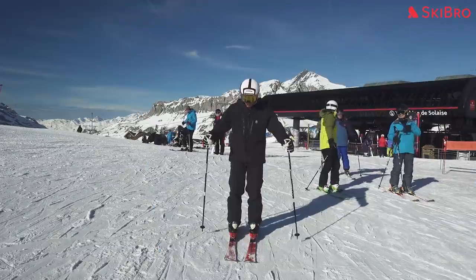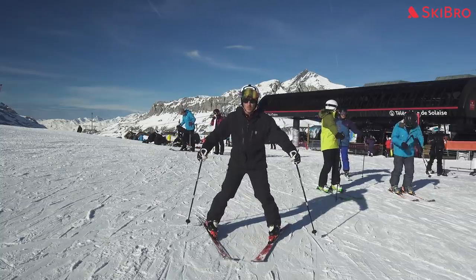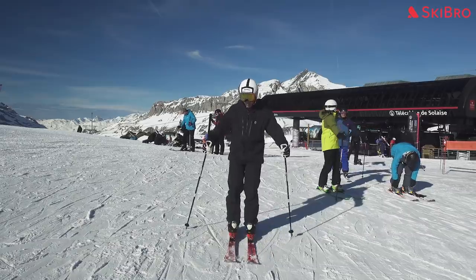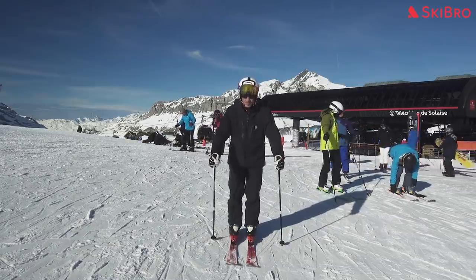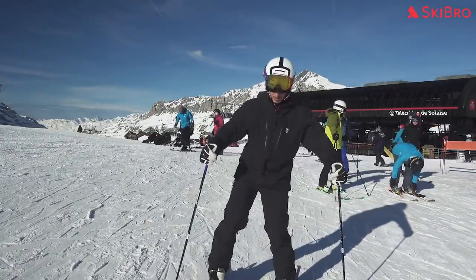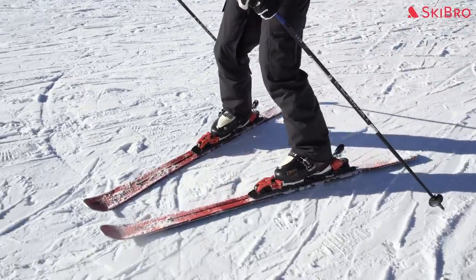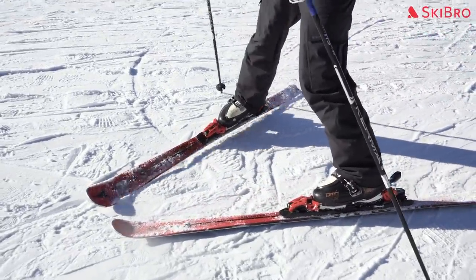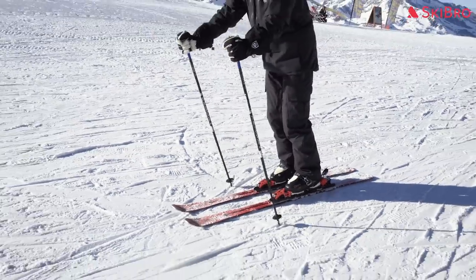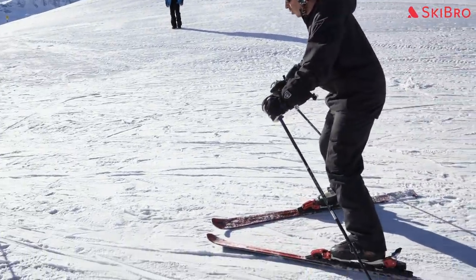How to stop on skis. When learning to ski, knowing how to control your basic speed is very important. Stopping by doing a snowplow on your skis is the basic foundation of braking and turning. Keeping your upper body straight, apply pressure to the insides of your feet while moving your heels outwards so the tips of your skis point towards each other. This will allow you to come to a complete stop. During your first ski lessons, your ski instructor will teach you this method, which will also allow you to perform a snowplow or wedge turn.